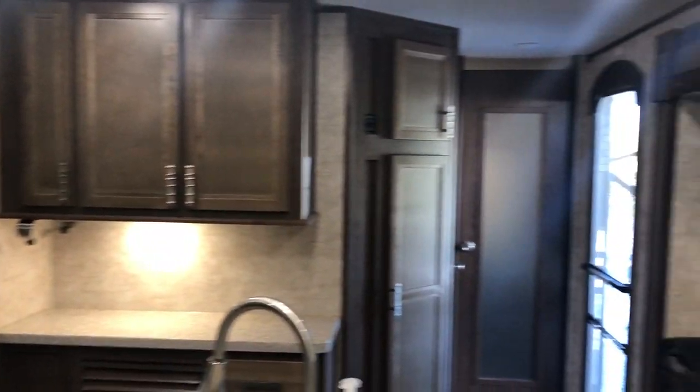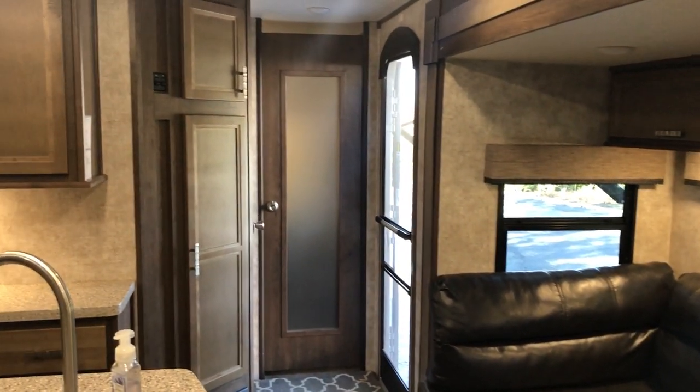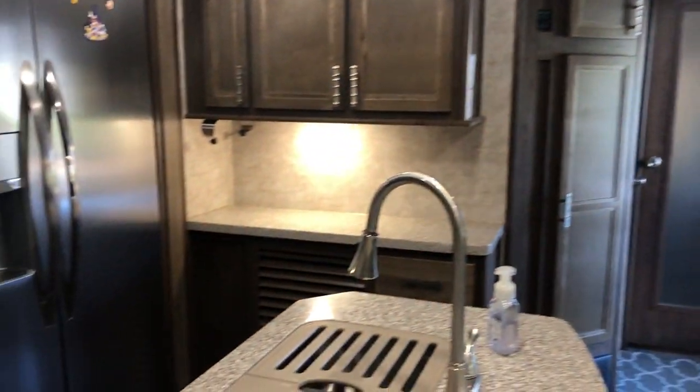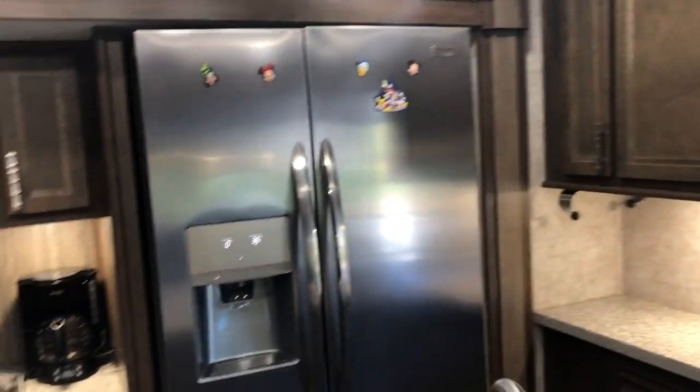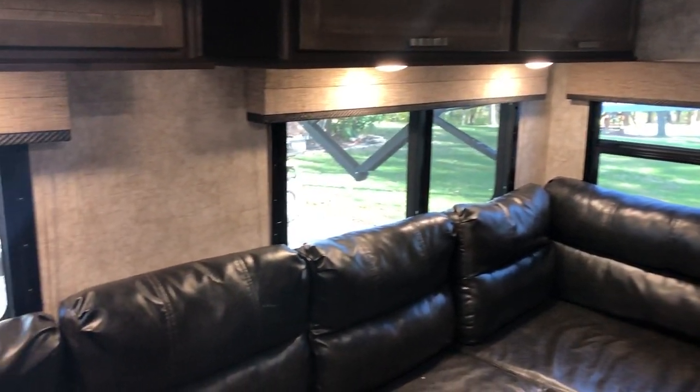This trailer is in really good condition — practically new. The tires are in good shape, the roof is in good shape, and all the interior and cabinets are in excellent shape with no issues whatsoever. If you have any questions or want pictures of anything else, just let me know. Thanks.